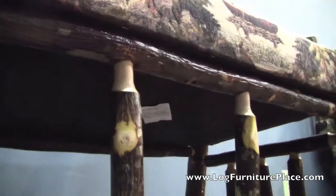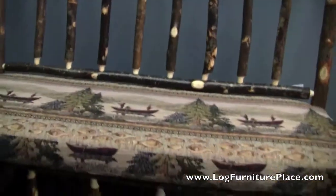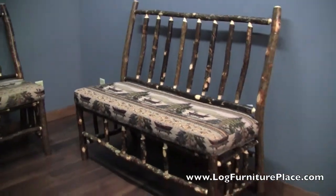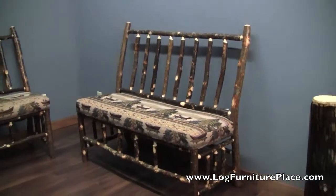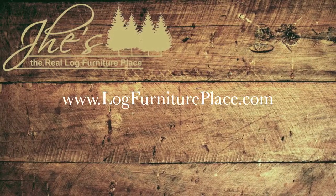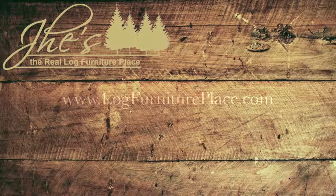This is just to give an example of what we can do. We are the manufacturer as well as a retailer, so if there's something you don't see on our website that you want, just give us a call. Good chance we can build it for you. Come visit us at logfurnitureplace.com.